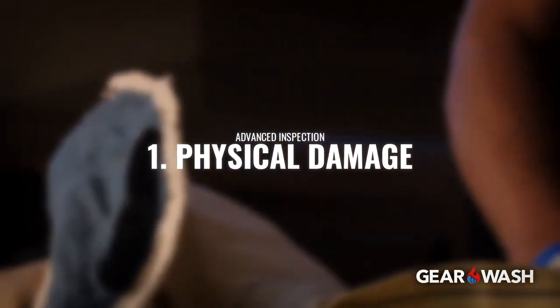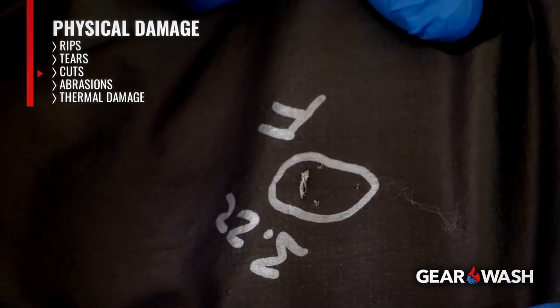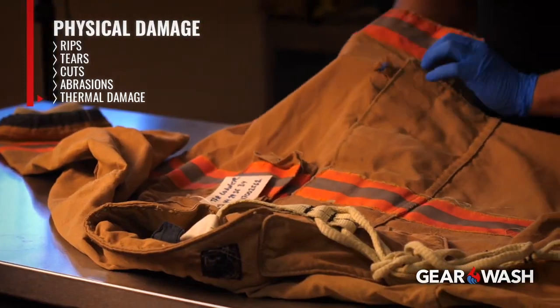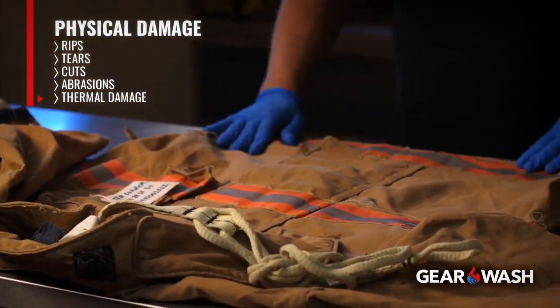One, physical damage to all layers and sides of each layer, such as rips, tears, cuts, and abrasions, or thermal damage. That means charring, burn holes, melting, or discoloration of any layer.